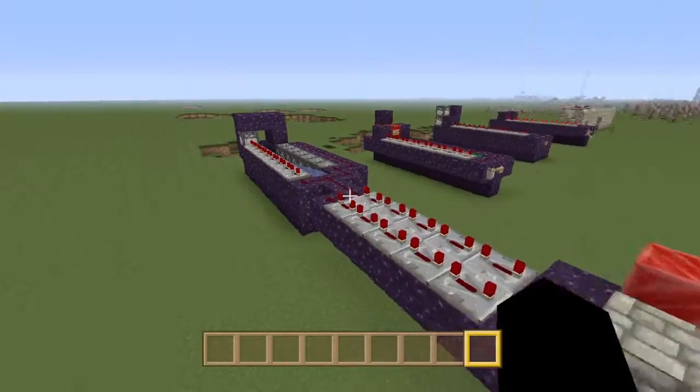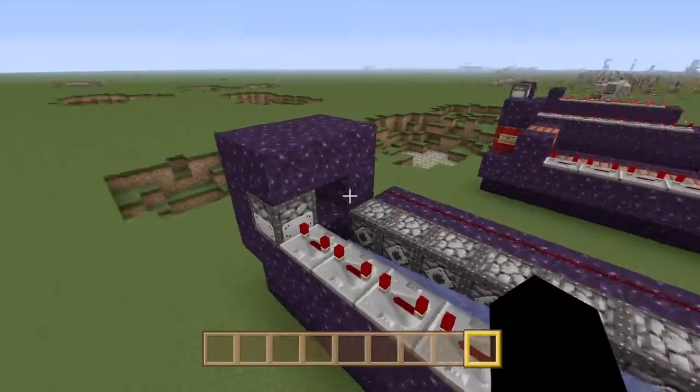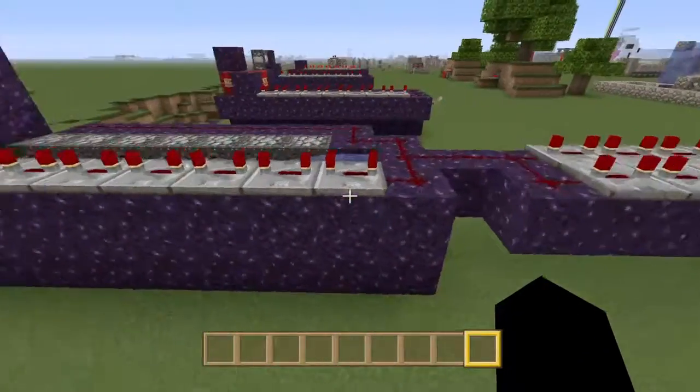Okay guys, this is my video on an automatic TNT firing cannon with rapid fire — relatively speaking, because of the TNT's load time.